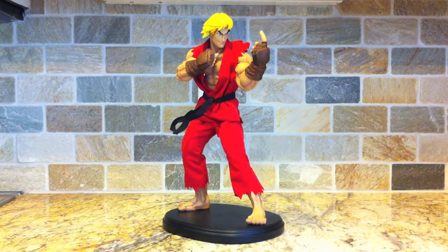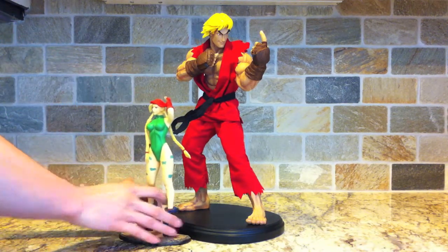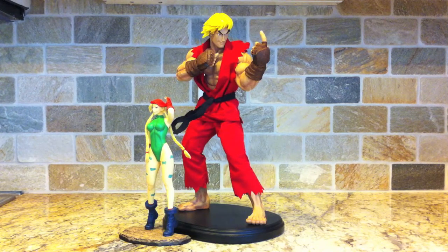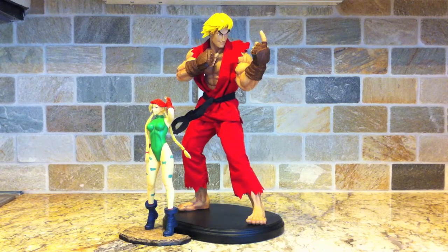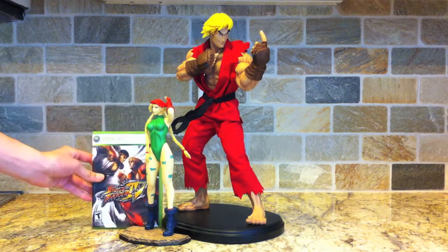He's about 17 inches but he looks pretty big, so we'll do a quick size comparison. First we'll compare him with one of my other Street Fighter statues — this is Cammy from Soda Toys. Jerry Macaluso did own this company at one point before he sold it off. Here's Cammy next to Ken; she's basically up to his waist, and his fist alone is like the size of her whole upper body.